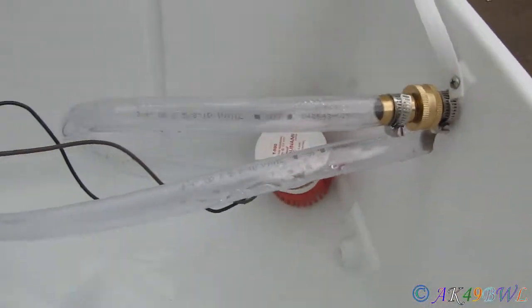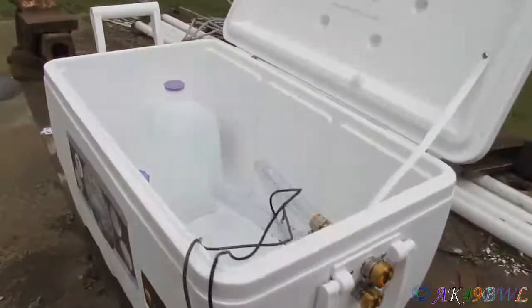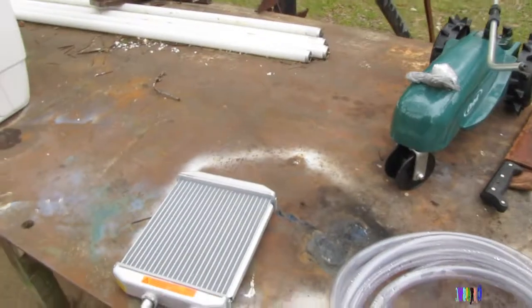The nice thing about this pump is it runs on 12 volts, so I can just plug it into the cigarette lighter and that will do it. I will be cool during the summer because otherwise I'm just going to die. But anyway, I'm going to go ahead and hook this up, fire it up and show you proof of concept.